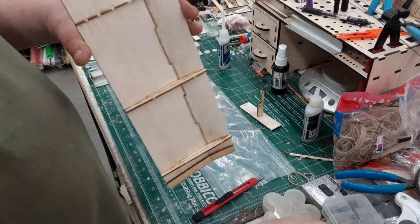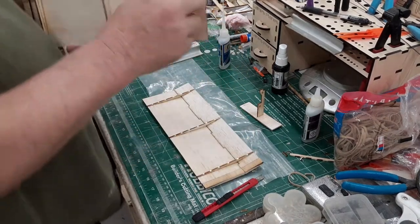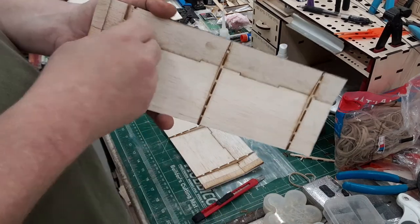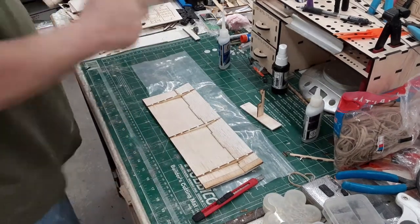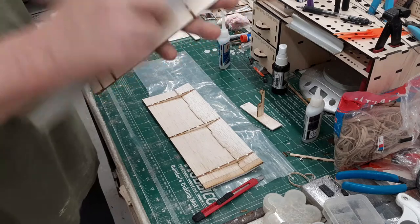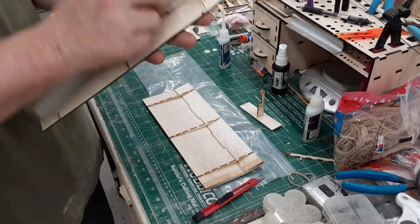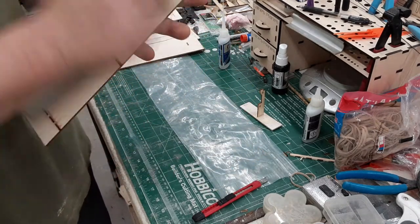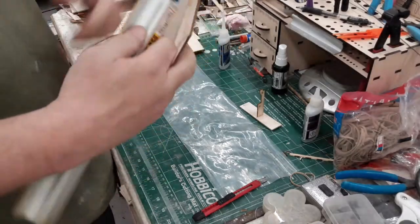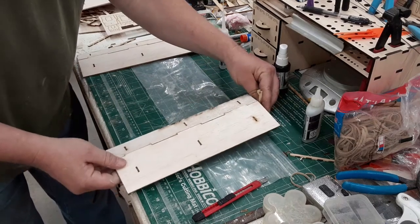Oh, we should have broken these off — those tabs are there just to make it easier to get them glued in place, but we need to remove these before you sand the dihedral in. Right now it won't have as much dihedral as it would normally. Once you do that, sand just enough to take your chars off. We will re-sand this dihedral joint — sorry about that.